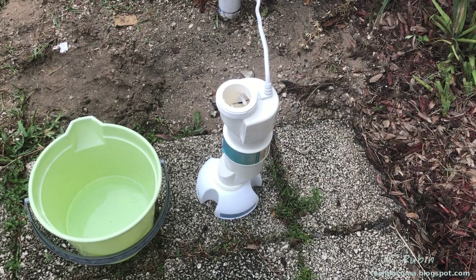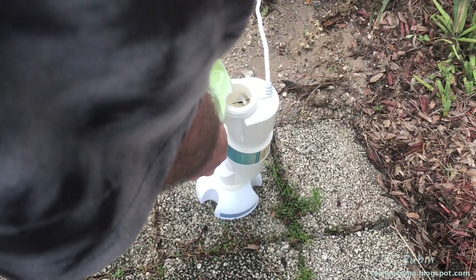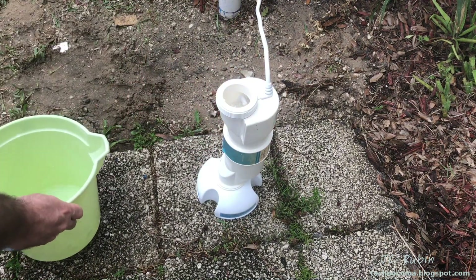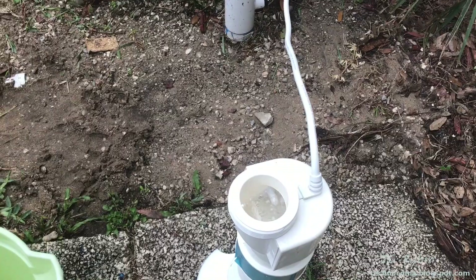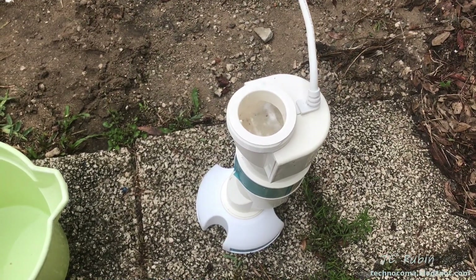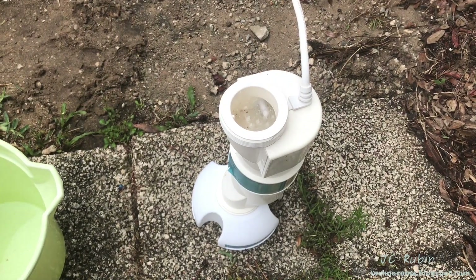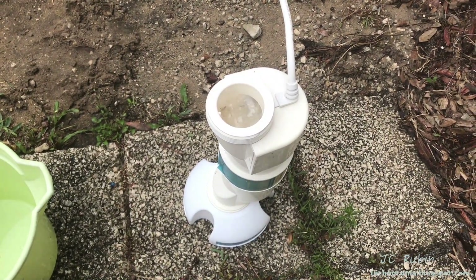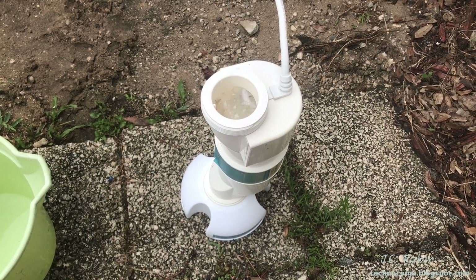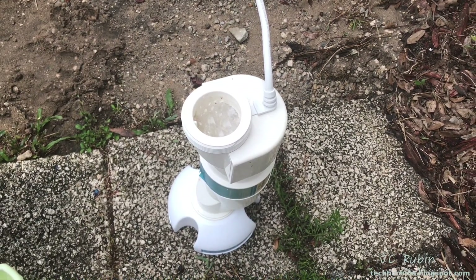I'm now going to pour the acid into the unit and it will be in there for 10 minutes. There is a reaction — I don't want to get too close with my camera, I'll zoom in. There's a little bit more acid in the bucket; I just didn't want it to bubble out, so I have just a little bit more to add. I'll also point out that when you do add it there is a vapor that comes up — again, be very careful, don't breathe it in. I knew which way the wind was going; it's blowing away from me. We'll let that sit for 10 minutes.